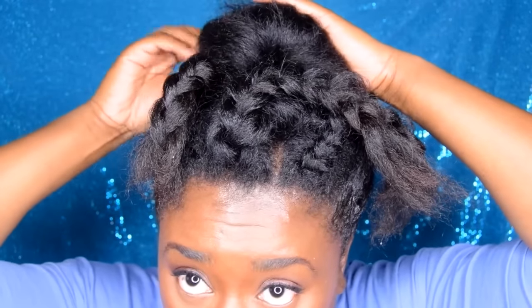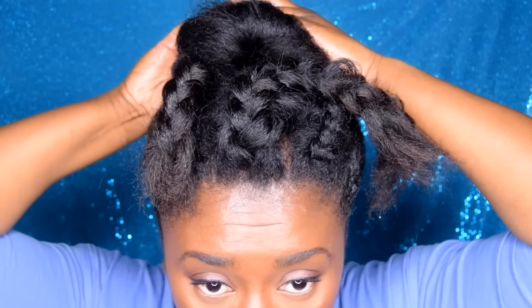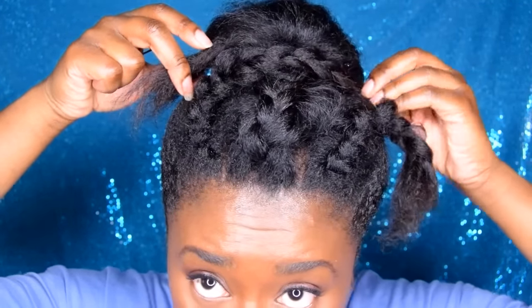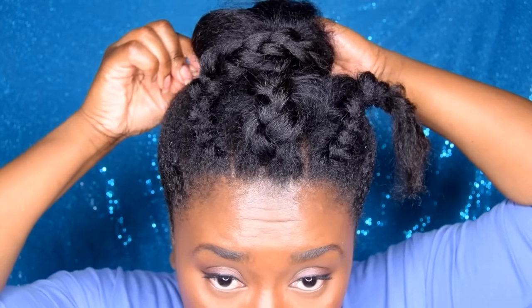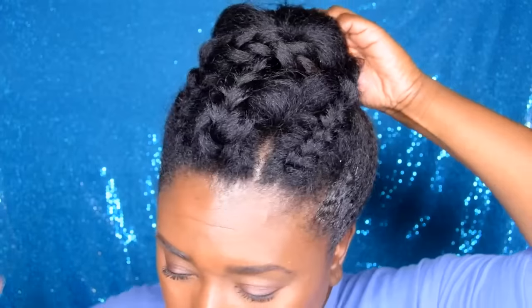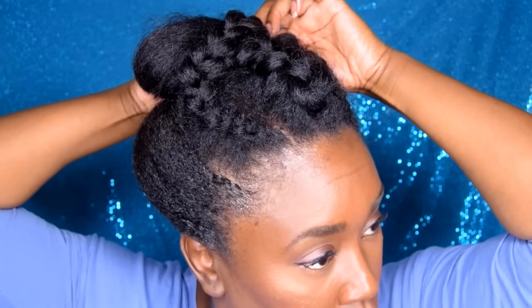Now that we have our braids the way we like them, I'm just pinning my hair into a top knot bun. I am also crisscrossing the braids over each other to create that braid-wrapped-around-the-bun look. I'm really into that — I wanted to emphasize the goddess part of the hairstyle, so that's why I chose to wrap it around the bun. And this pretty much completes this hairstyle as well.